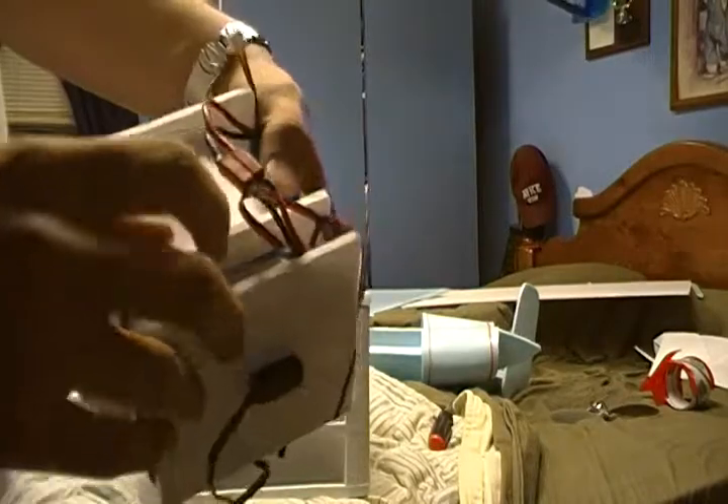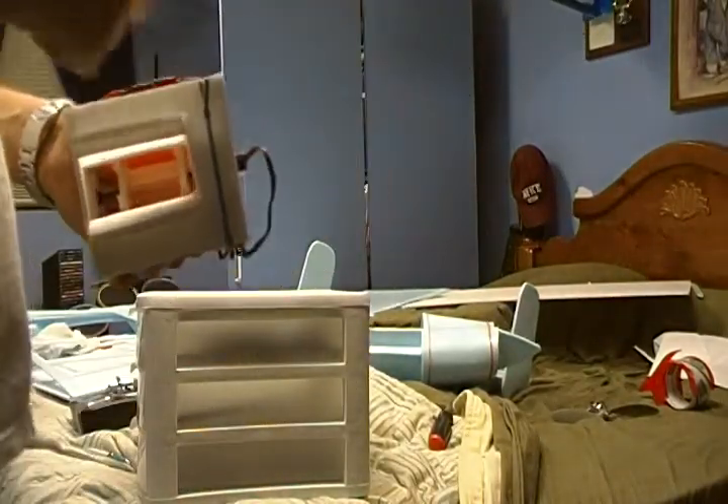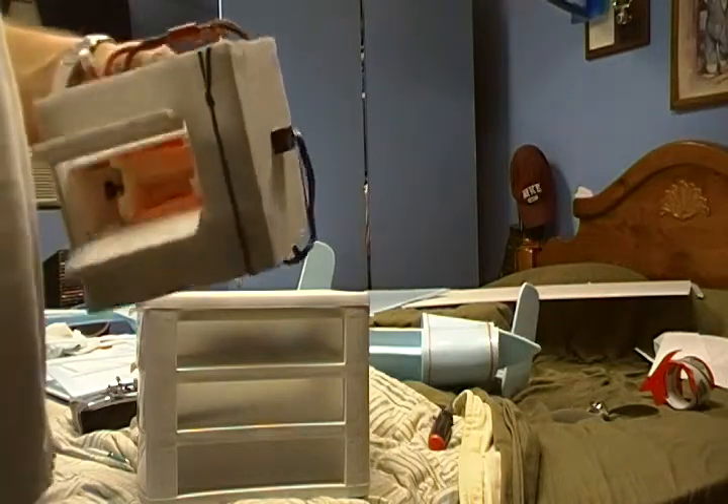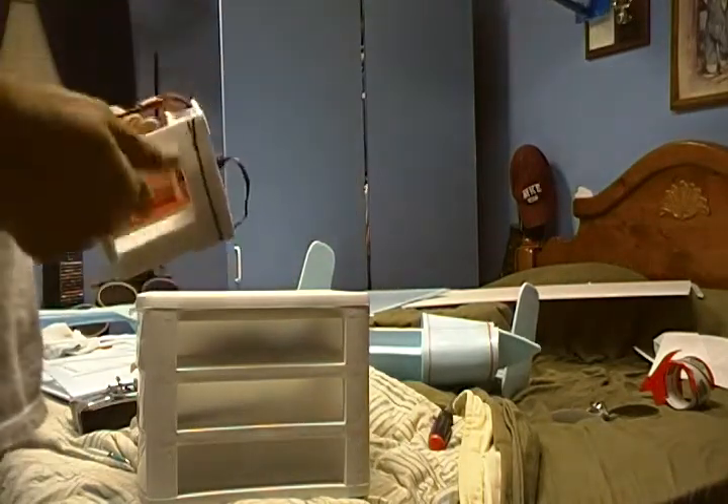I've got a servo I modified to make a continuous rotation. Basically all I did was drill out the gear that went on the pot and moved it into a position where whenever you flip the switch it rotates. Whenever you turn it off it stays still.